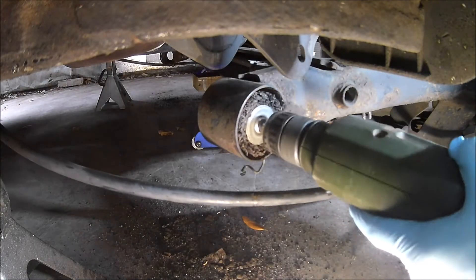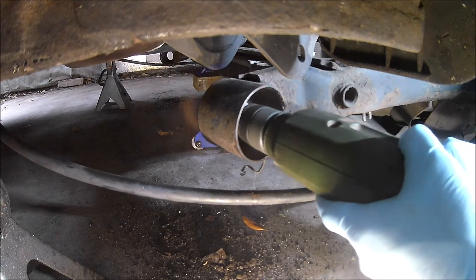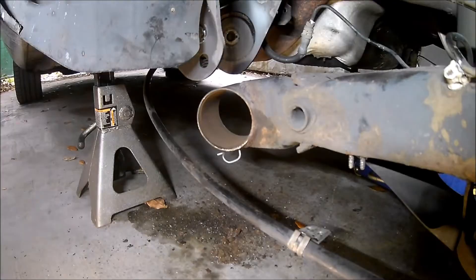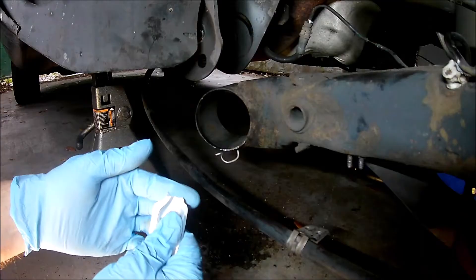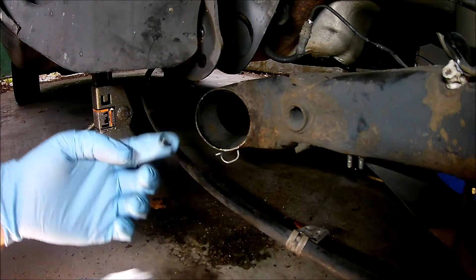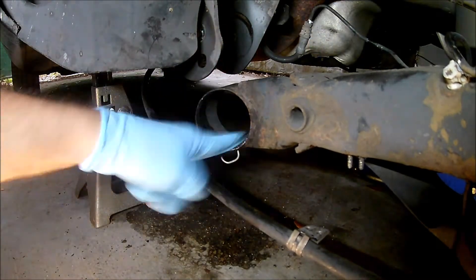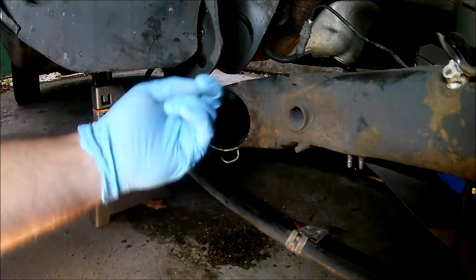Next I cleaned out the rust with an abrasive wheel and some brake cleaner. Now we can press in the new bushings. It's a good idea to put some grease on the bushing and on the inside of the axle beam — that'll make things easier.